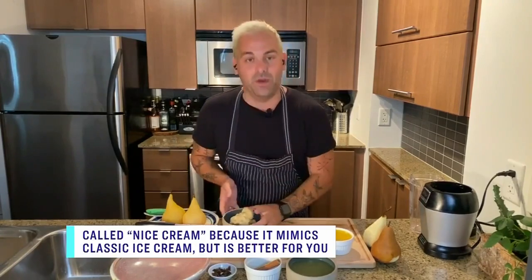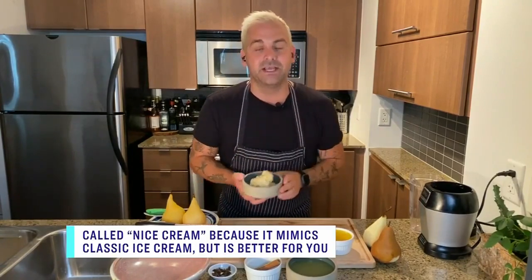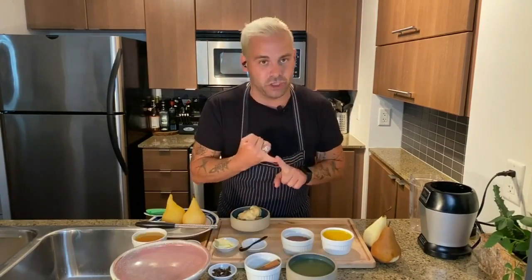Matt, this looks like a great summer treat. Why do we call it nice cream instead of ice cream? Well, it's a sweet treat, and it's nice cream instead of ice cream because it is made with beautiful frozen bananas. There's no added sugar. If somebody wants to omit sugar completely, don't finish it with cacao. But you've got a really healthy dessert here.